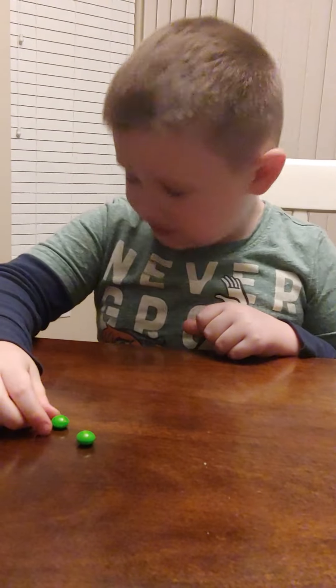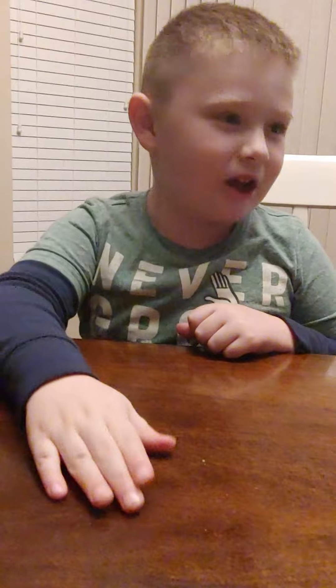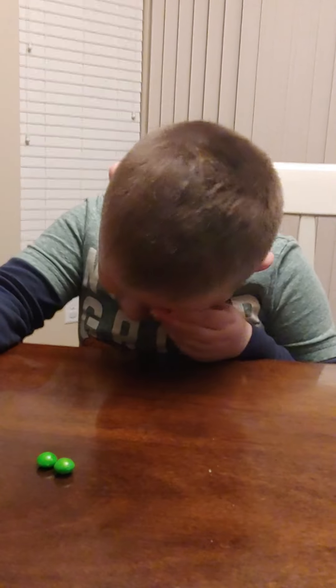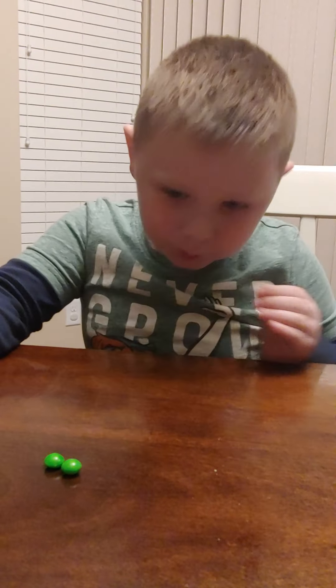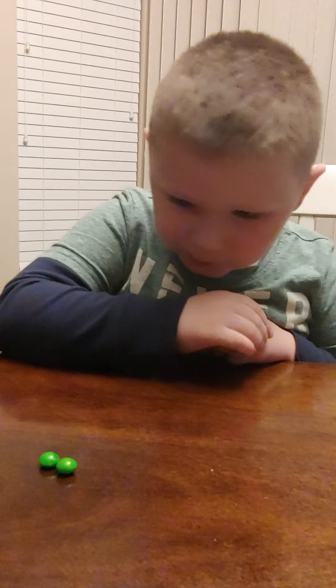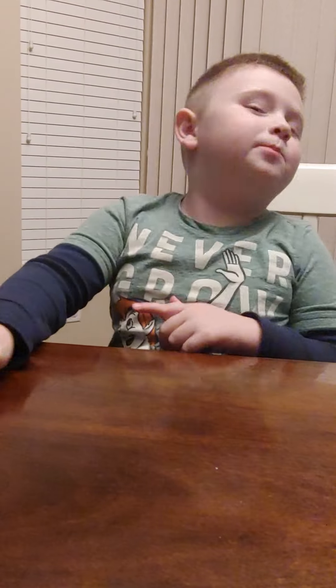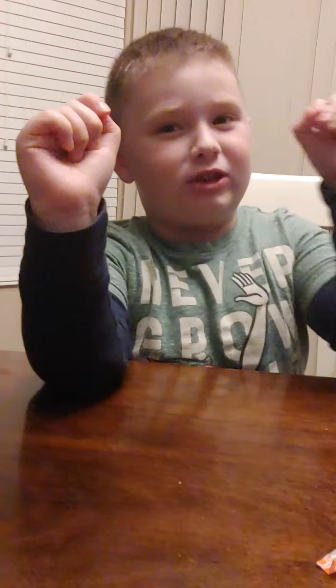All right, one more. I still got to finish it. Okay, green is lime. I don't like this — I don't like the taste. Guys, this is a zero out of ten.